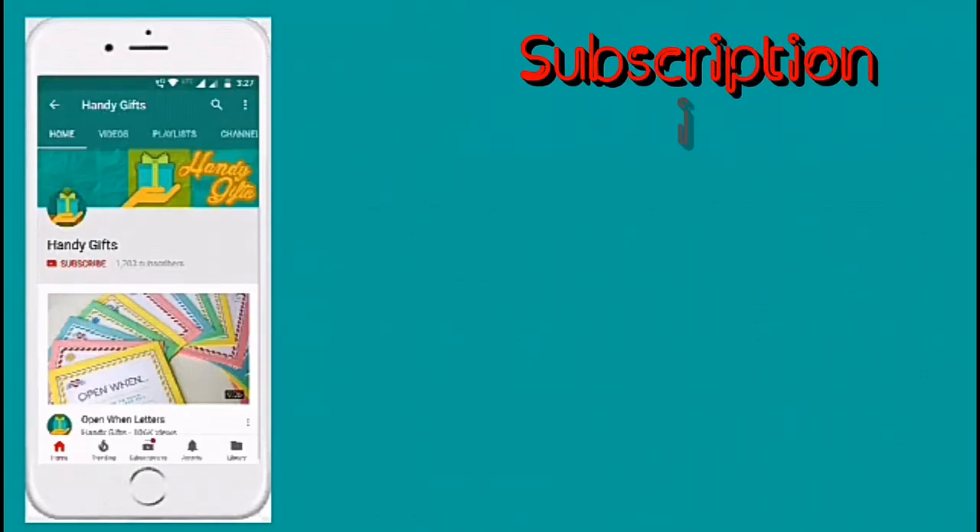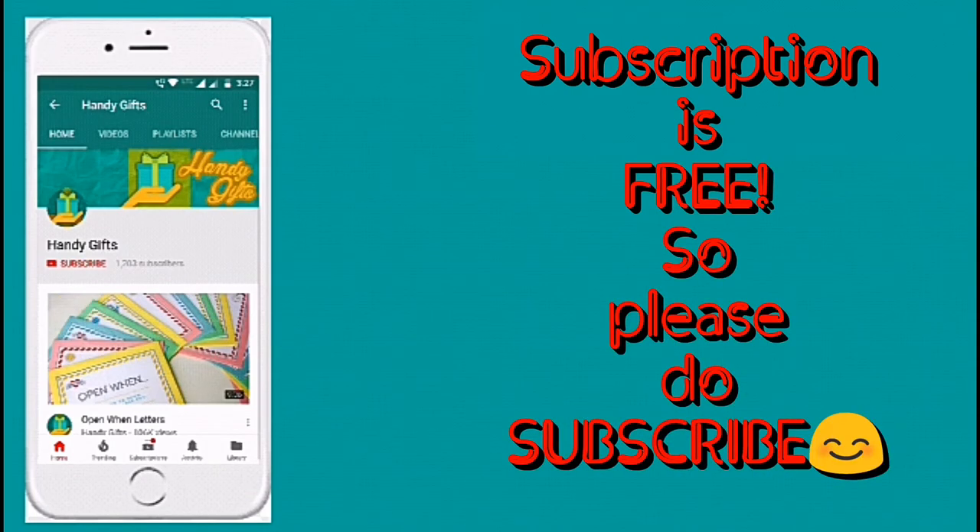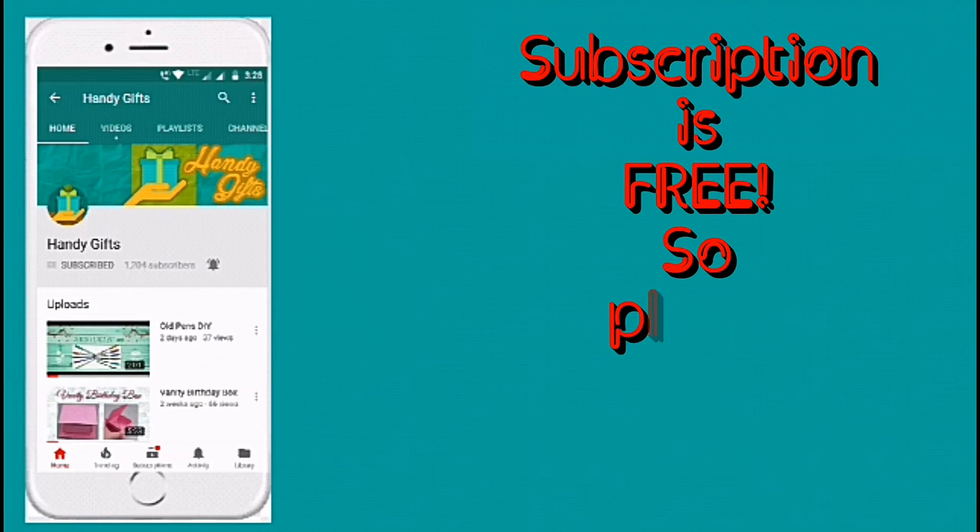If you all are new to the channel, please do subscribe by clicking on the red subscribe button below, and also click on the bell icon so that you get notified when I upload new videos. Thank you. See you in the next video.